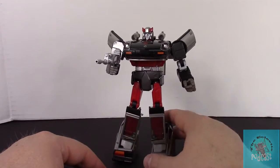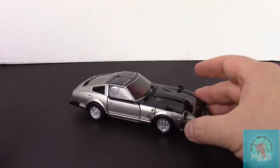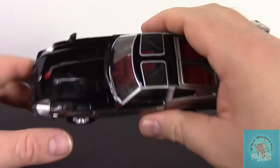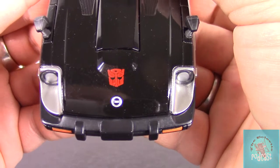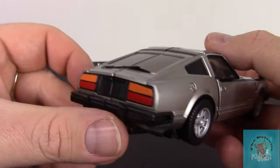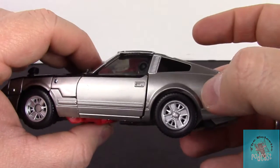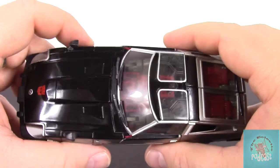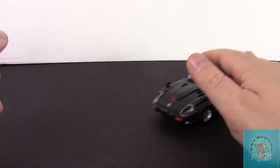Let's go ahead and put him into alt mode — I'm not going to go through the transformation, let's just look at alt mode. Alt mode is where this guy shines. The paint apps are just amazing on him. The contrast between the black and the silver just looks incredible. You can't see it on camera so much, but it does have some really nice clear coat on the top with the black and the Fairlady Z logo. On the side, the silver has a really nice metallic flake in it. From what I understand, the Takara version has a lot more metallic flake, but I think it looks great on this silver also. The T-tops — everything about it just looks phenomenal, everything's solid, pegs together great.